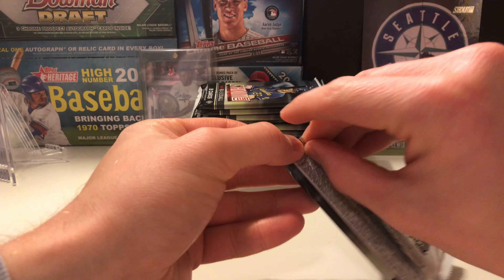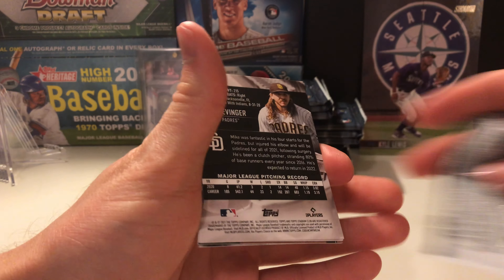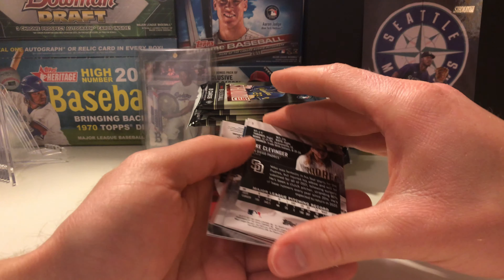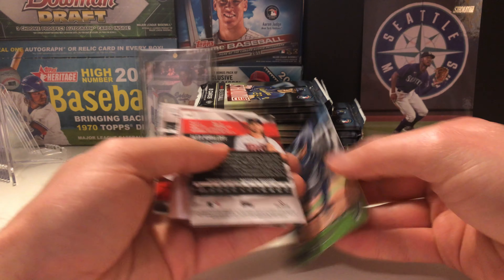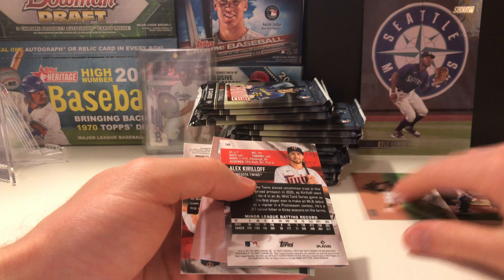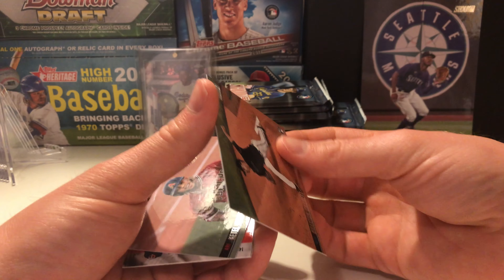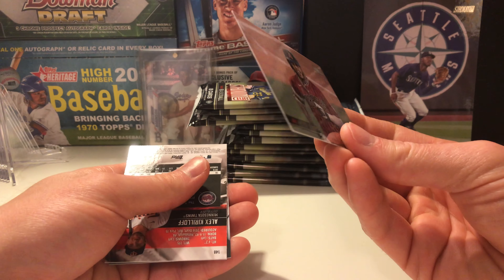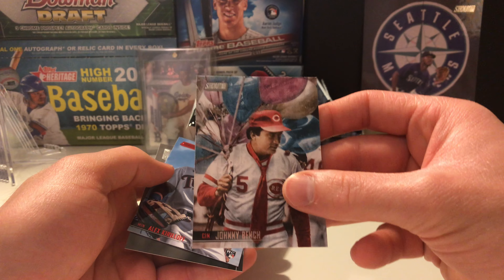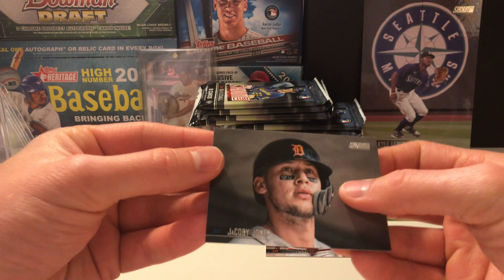Alright guys, let's see what these 16 packs have for us. It'd be nice to pull a big auto, but the auto checklist is absolutely huge. Clevenger, a rookie card of Willson Contreras's brother — younger brother. Start a rookie card stack. We have Alex Kirilloff, a little Braxton Garrett, Kettle Marty, another Johnny Bench — that's a really cool card. Another Alex Kirilloff, this one is a red variation it seems, and Jacoby Jones.